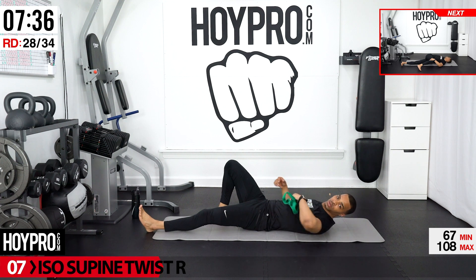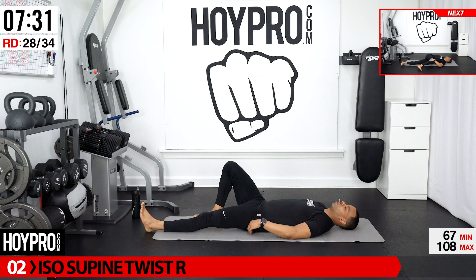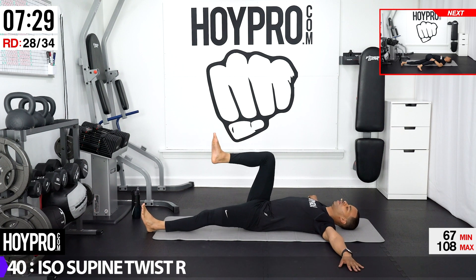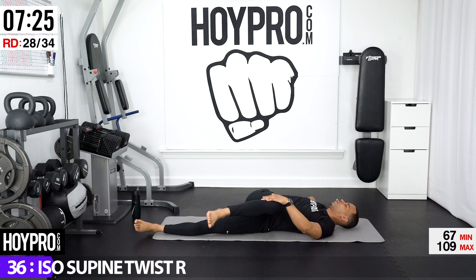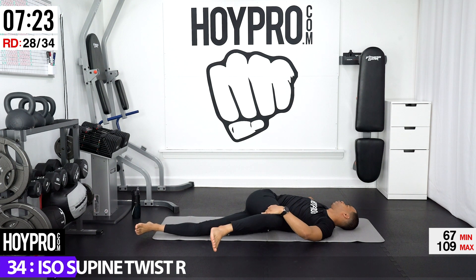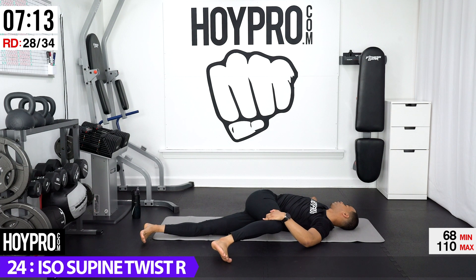From here we're going for an iso supine twist on the right side. Arms out, bend that knee, come over towards your right, left hand on top of that right knee, look over towards your right. Left leg is straight, just settling into this stretch.